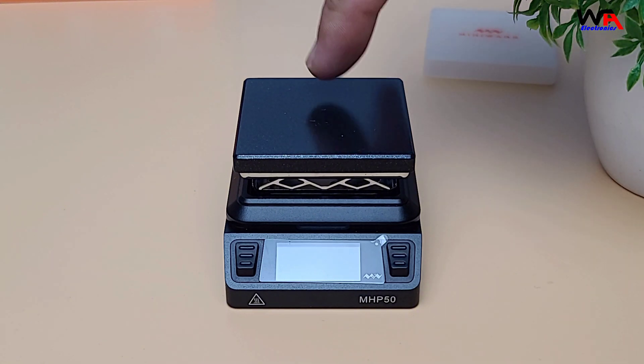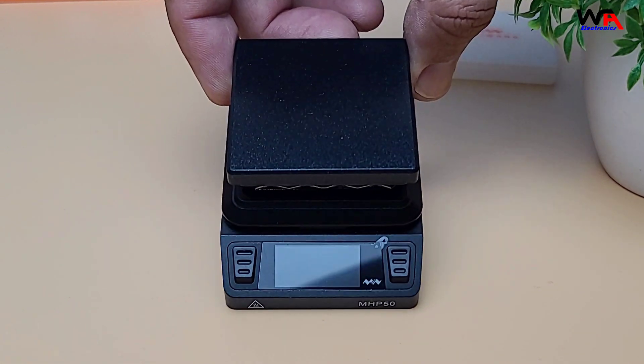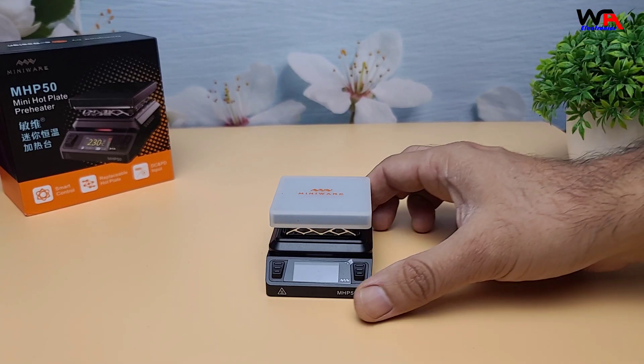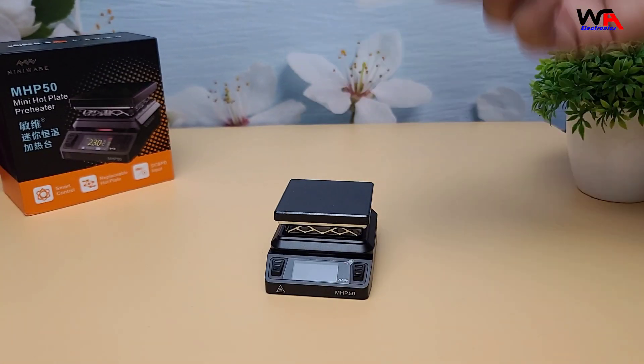Here it is — the MiniWear MHP50. It's quite compact, measuring 50 by 50 mm and weighs around 170 grams. It has a protective silicone cover and a small color display with push buttons on each side.